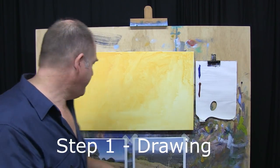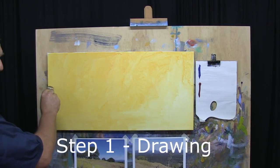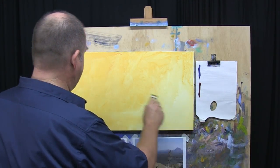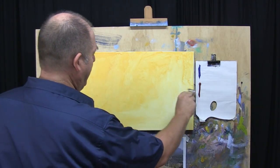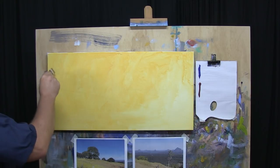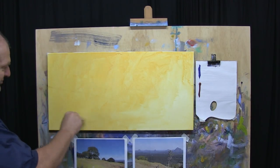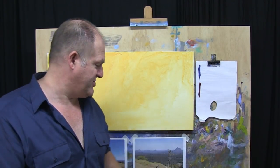Step one is our drawing. You probably noticed from my example before, we've got a hillside that runs from here and it basically runs all the way down to there. And then in the background here is where we're going to have those beautiful mountains sitting. And then we'll get this lovely tree sitting in this spot — a little bit of foreground interest. It's quite a nice little composition.